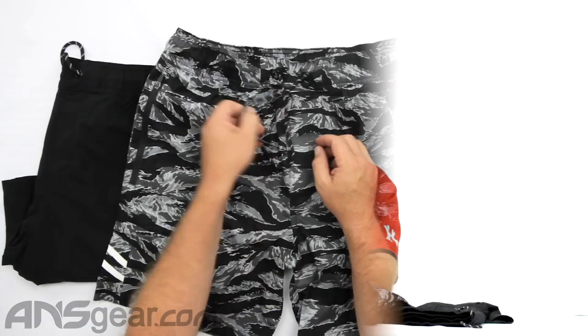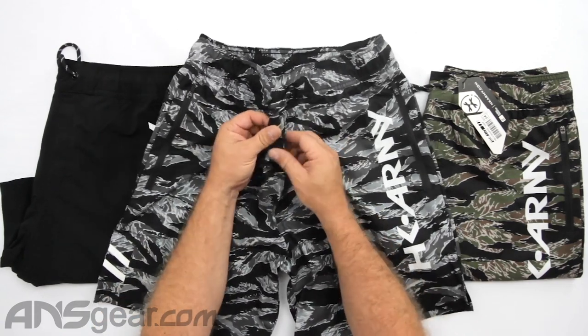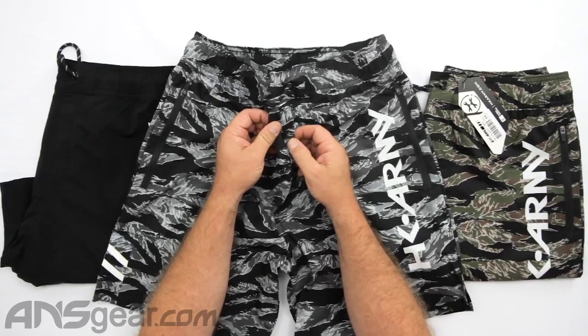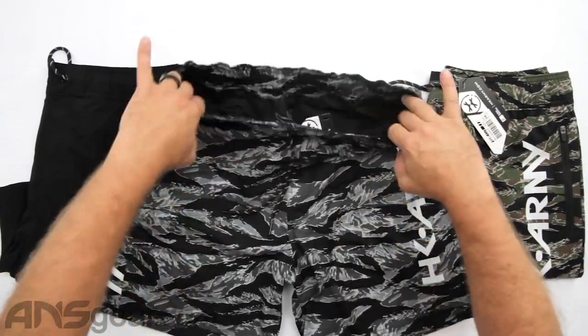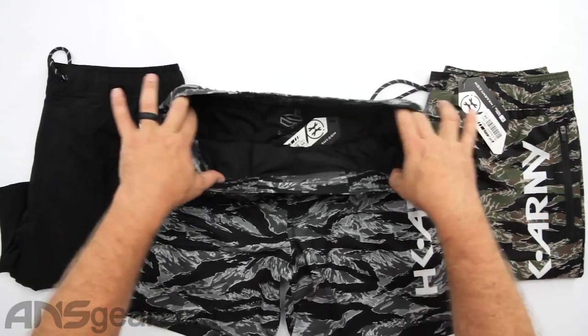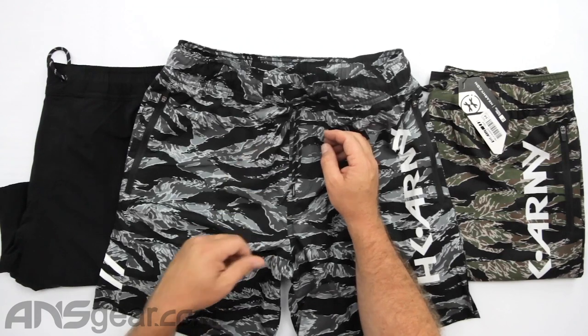On the front, there's a fake fly — you can't actually undo it, no zipper or anything, but with swim trunks that's pretty normal. You've got a drawstring with elastic, so the waistband has elastic in it but also a drawstring so you can tie it together.